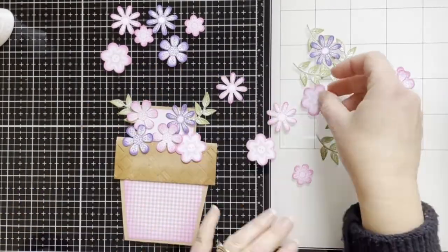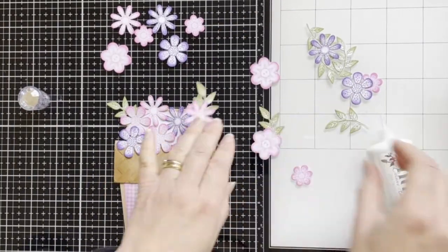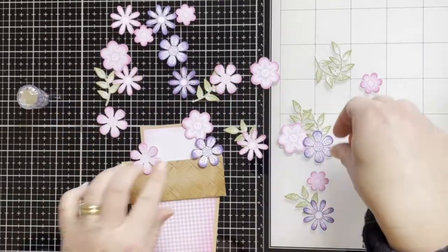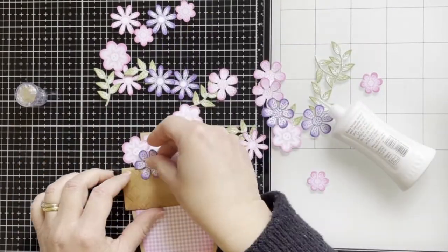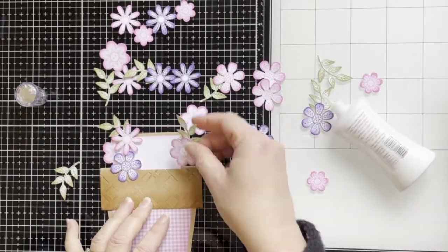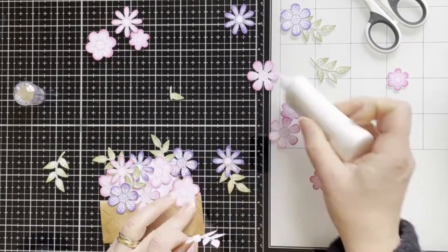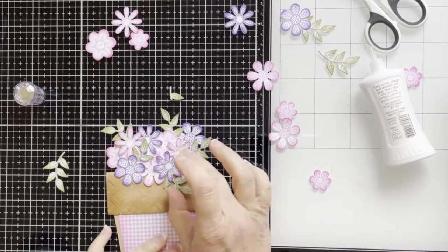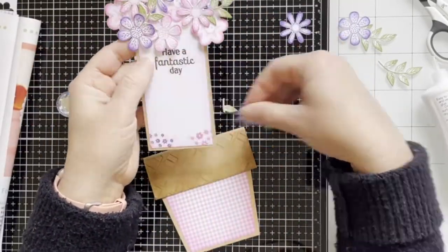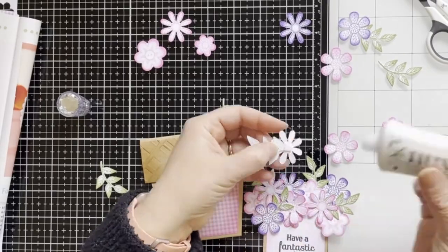Now I'm positioning the insert inside the pod and just noting the space for the flowers to glue. Some of the flowers I'm gluing with the leaves together, and some of the flowers I've added 3D foam pads. I'm positioning and adhering flowers to the top panel. I realized I put a flower a bit too low — it was covering the sentiment — so I've removed it and adhered it slightly higher.